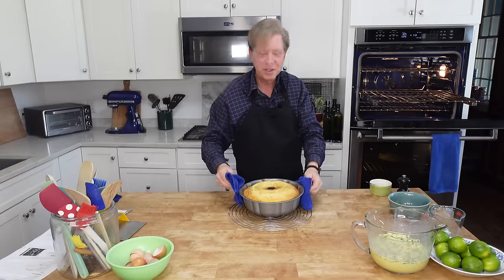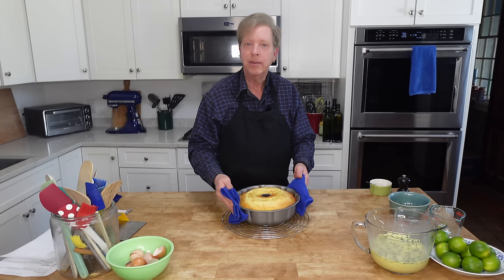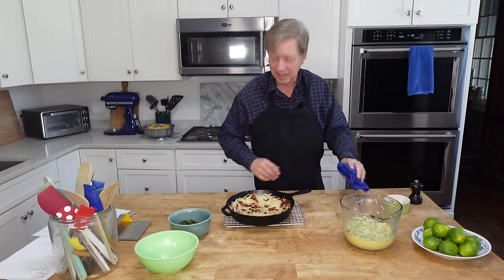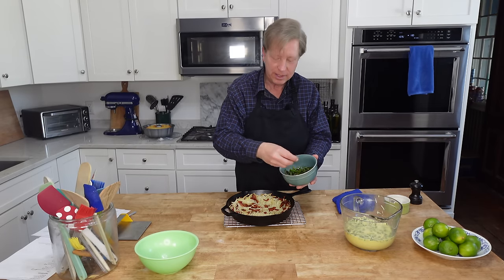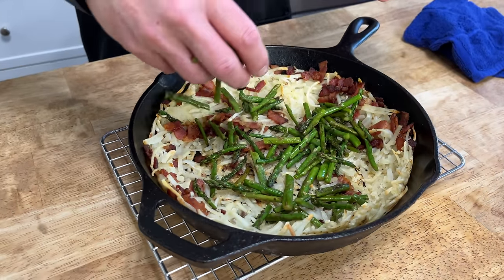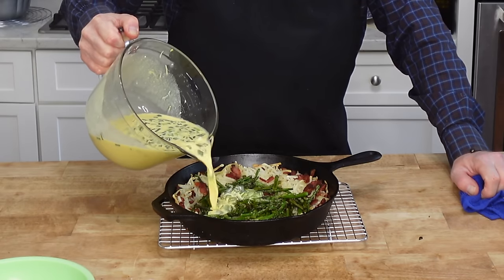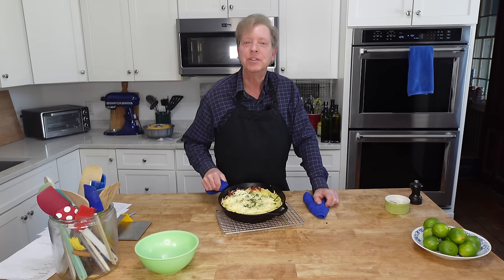It smells just wonderful. I need to let this cool in the pan for 10 to 15 minutes and then we will unmold it. Our crust is lightly golden and crisp. So now I'm going to scatter the asparagus over the crust, pour on the custard, and return the quiche to the oven. Bake it until the custard puffs and is done — that will take 20 to 25 minutes.